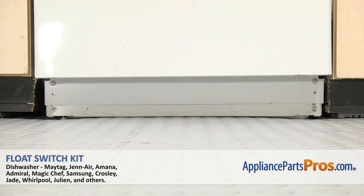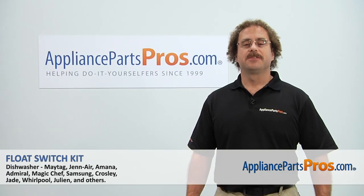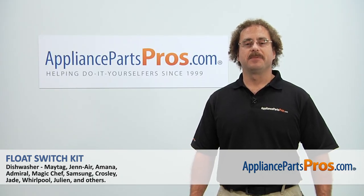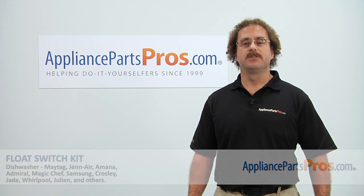Once you have the access panels back on, you can plug the dishwasher back in and take it for a first spin. Thanks for joining us for another successful repair, brought to you by AppliancePartsPros.com. Check out our other repair videos on our site, Facebook, and YouTube.